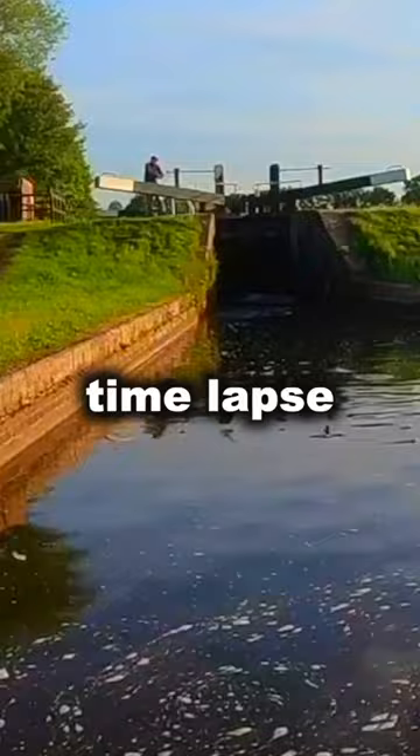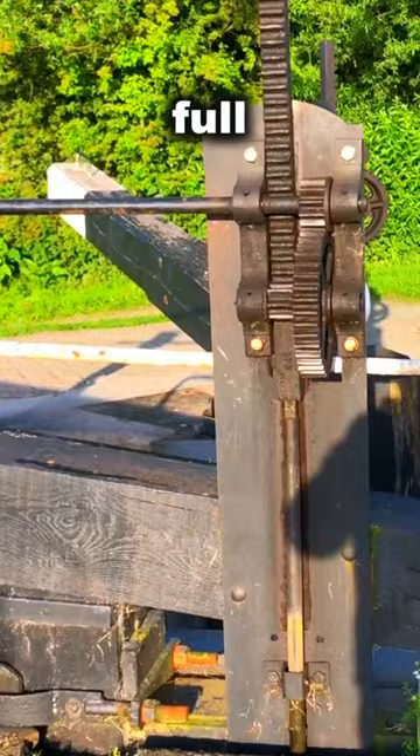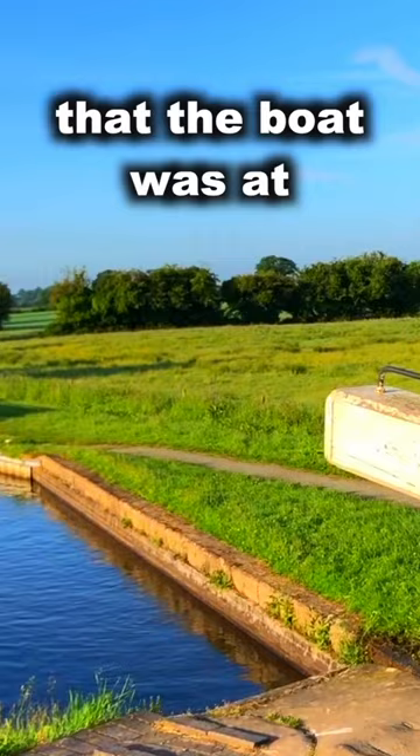You'll firstly notice that I've had to raise the paddles on those gates before I could open them, because the lock was actually full when I arrived. So we had to drain that water out to fetch it down to the level that the boat was at, otherwise it would have been a very tricky process.